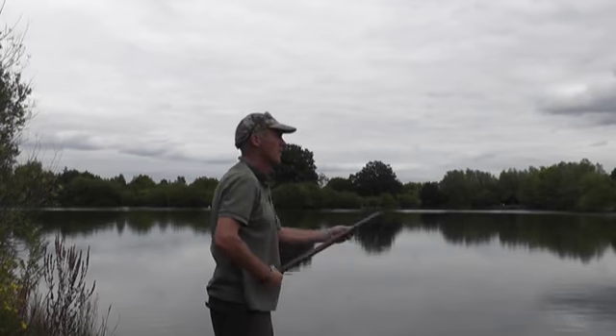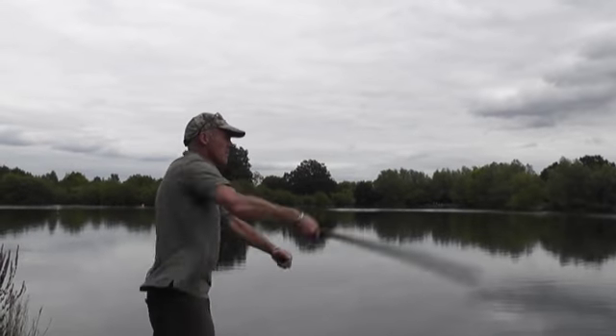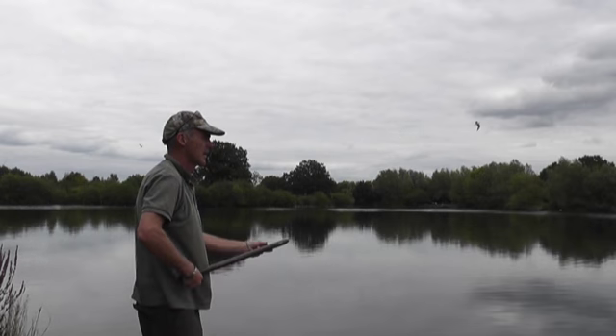The only problem with throwing and sticking baits — if you've done any of it yourself you'll know — are the seagulls. They can be an absolute nightmare. A spod gets over this, but sometimes you don't want to spod and smash your swim to bits.